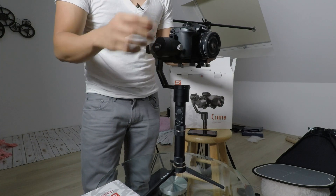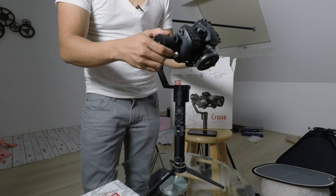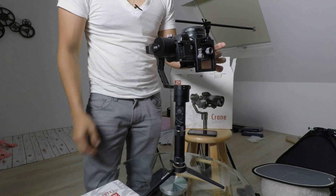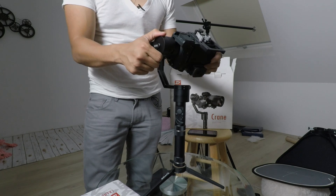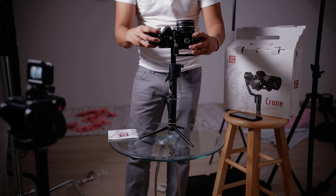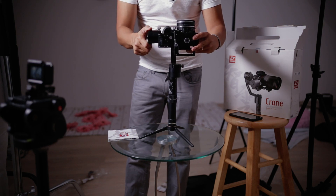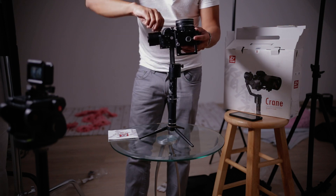First thing we're going to do is balance the tilt motor axis. I'm going to put it on its back like this — let's see what happens. I'm just going to hold this so you can see it's falling back. So what we're going to do is loosen this screw, move it in the opposite direction. There you go — it's not moving anymore. Perfect. So close that out.